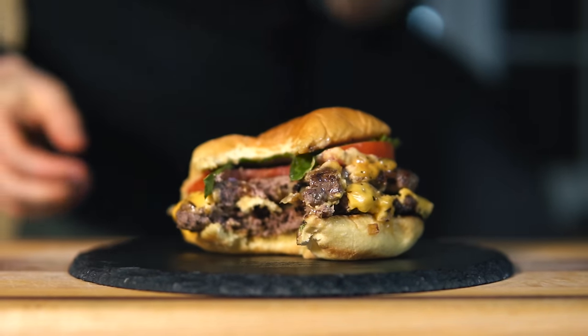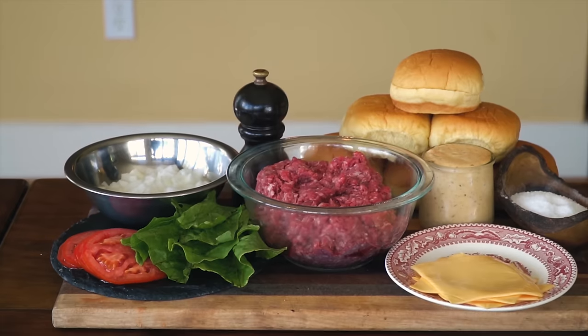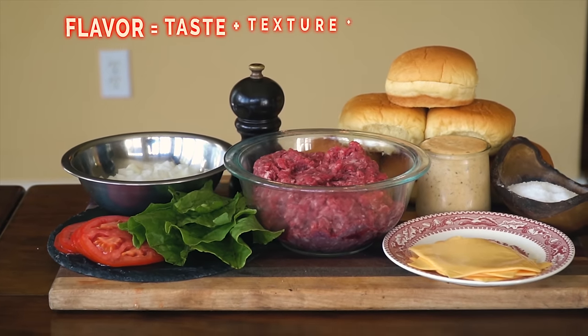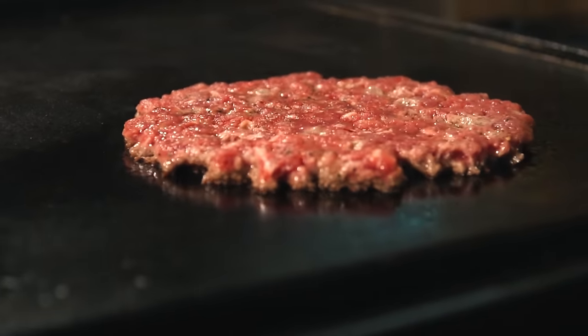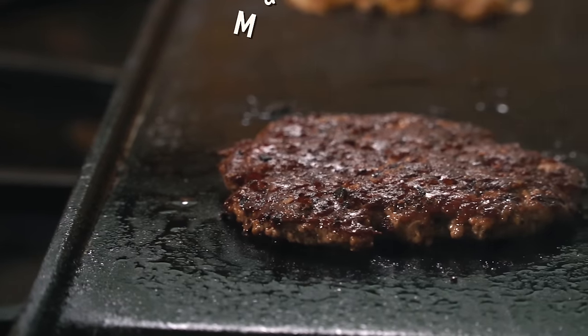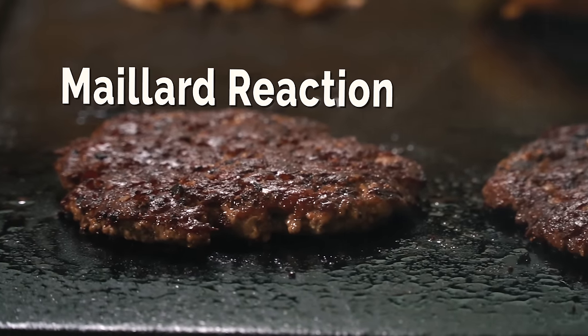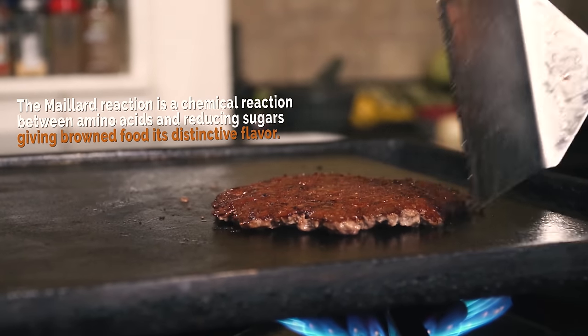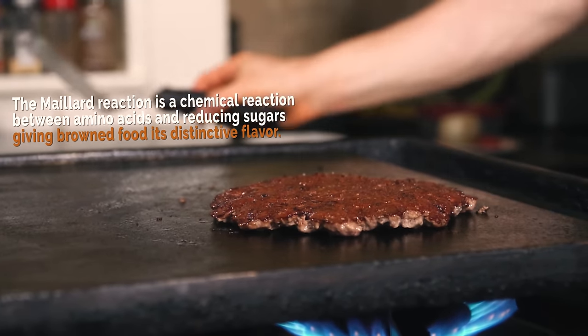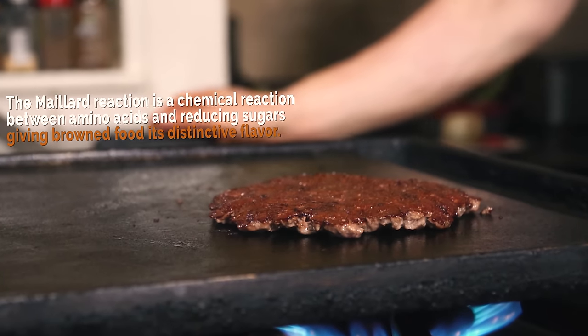To answer this, it all comes down to balancing the flavor equation, which is: flavor equals taste plus texture plus the emotional factor. Smashburgers taste really meaty, and a big part of that is due to the Maillard reaction, also known as the browning reaction. Browning the burger meat creates loads of new flavor compounds and gives it that signature meaty taste that we know and love.